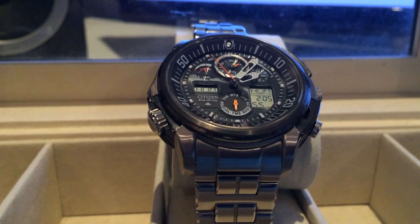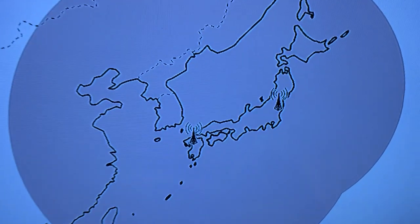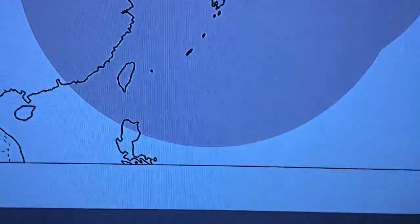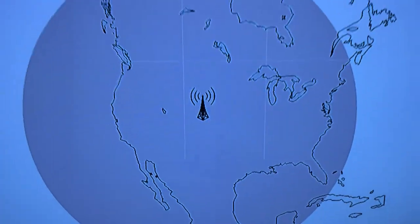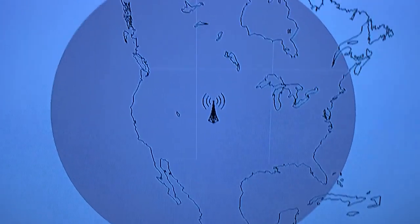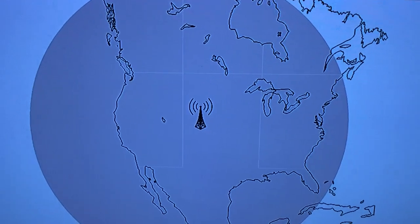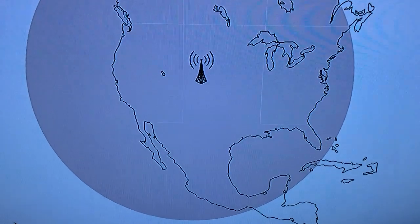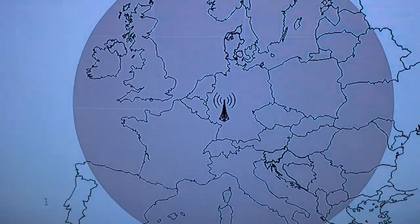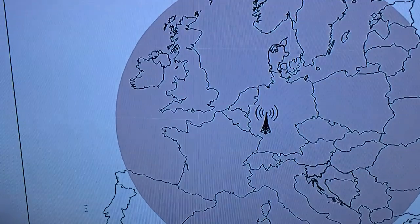In the manual it actually shows the radio pickup areas for these regions. This is the island of Japan and they have two towers. This is in Fort Collins in the great state of Colorado. This is the one for Europe — it is in East Frankfurt, Germany.